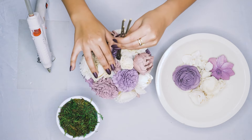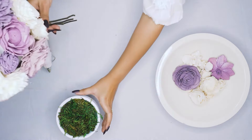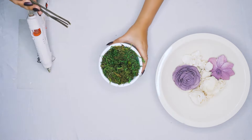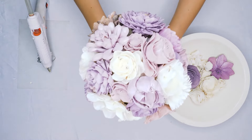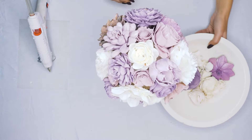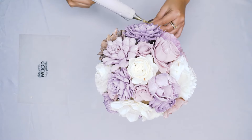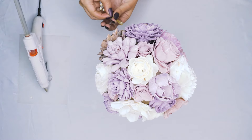Now that our foam is completely covered, we will reinsert the stems into our container with the moss, and now we are going to add little pops of filler throughout our arrangement.